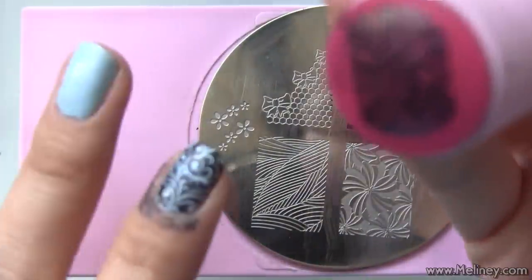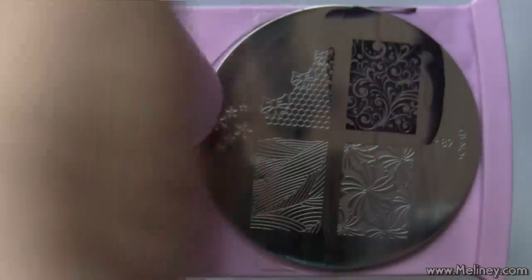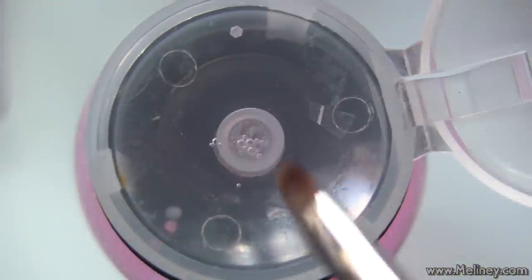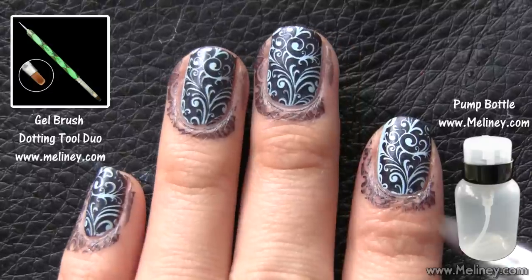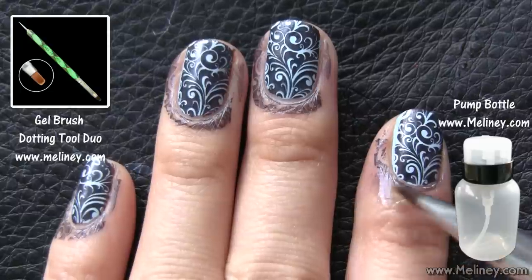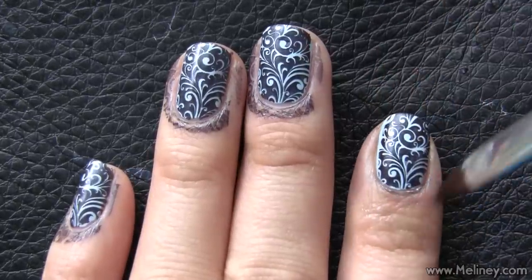After you scrape, the polish will stay on the holder and not onto your table. To clean up, dip a flat brush in nail polish remover and clean around the nail to remove any unwanted prints. Once all the nails are tidied up, you will get this awesome swirly design on your nails.